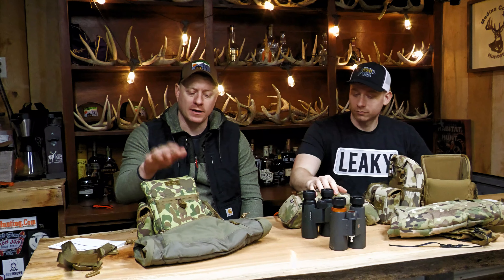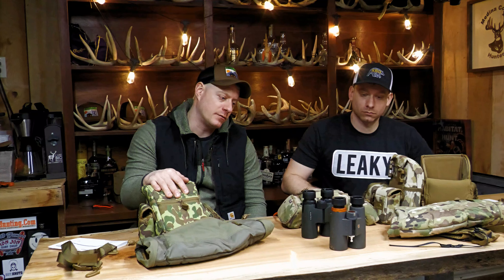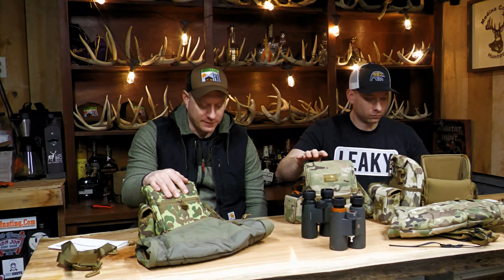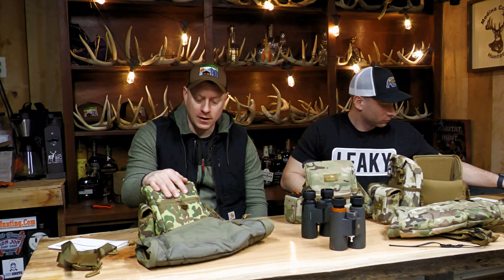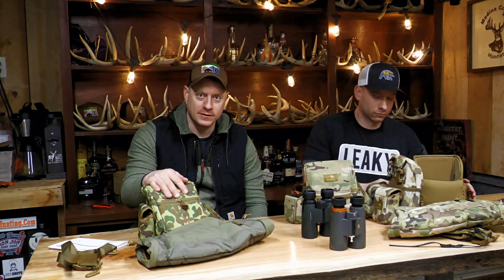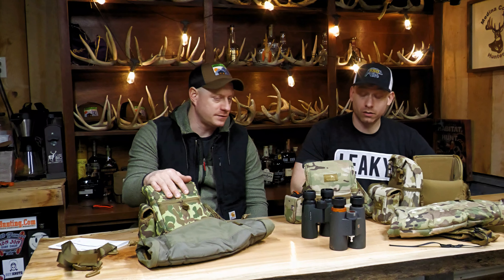Thanks for watching. We'll be doing a lot more of these product reviews and unboxing videos. I'm buying a whole bunch of western stuff to use on our spring bear hunt, so we'll definitely be doing some unboxing and reviews. Isaac will be able to give some insight when we unbox it. Make sure to like and subscribe — it really helps us out. Good luck this upcoming spring. It's shed hunt season now, so everyone should be out looking for antlers. It's February 15th.